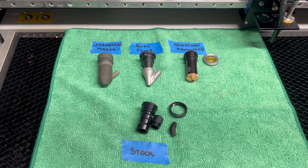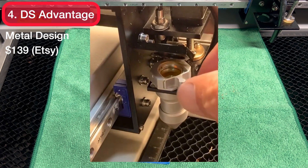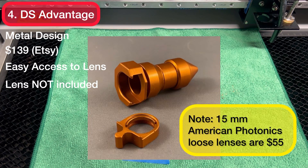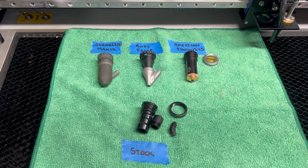The last laser nozzle I don't have on hand is the DS Advantage laser nozzle, made out of 100% aluminum and currently going for $139 on Etsy. The advantage is that it has a quick pullout tray that allows you to quickly clean your lens. It doesn't come with a lens, so a 15mm American Photonics lens will cost you $55 more. It appears to raise the height of where the lens sits, so you may need to run a ramp test to find your new focal distance. Users in the Ohmtech Polar users group have used it successfully and it has really good reviews on Etsy.